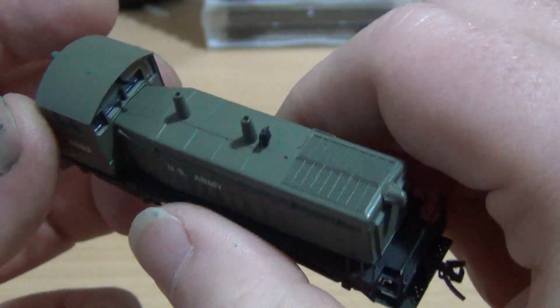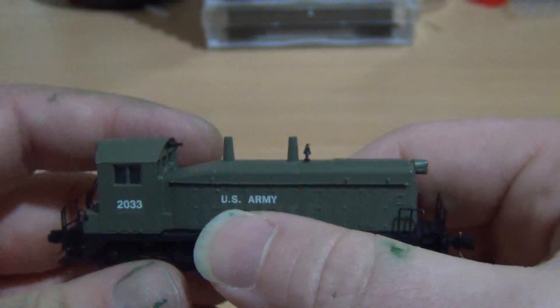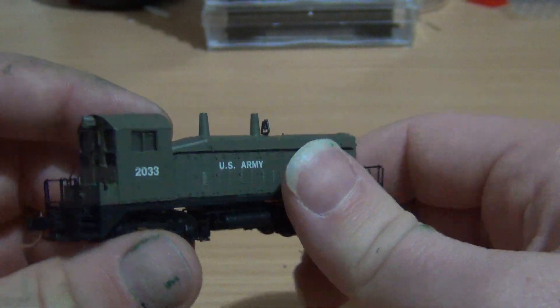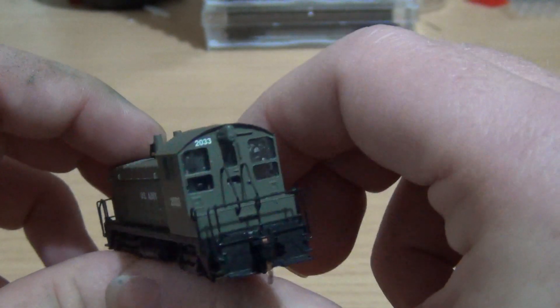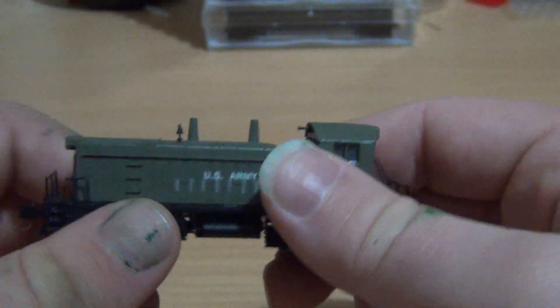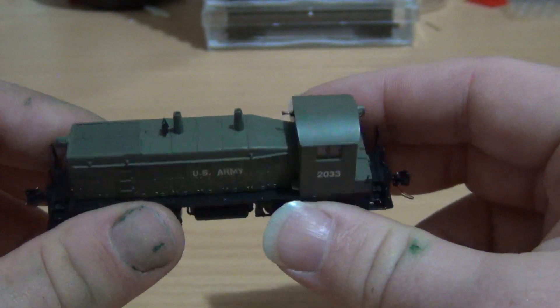I like the detail. Obviously being US Army there's not a lot of colors on it — it's very plain. But in saying that, it looks pretty sweet.